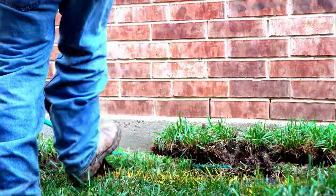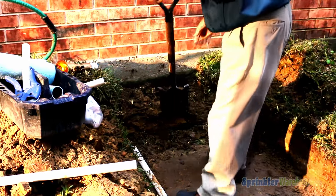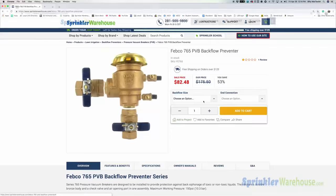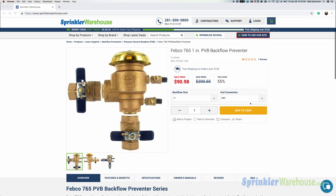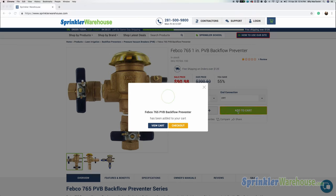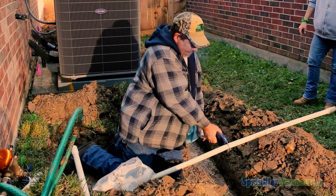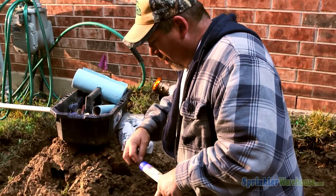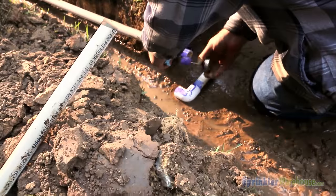The contractor has dug a large hole giving him plenty of room to work, allowing him to easily install the backflow preventer right up next to the concrete foundation of the home. The system is using the popular Febco 765-1 pressure vacuum breaker, available at Sprinkler Warehouse. The technician starts by cutting into the Schedule 40 PVC supply line running directly from the ball valve, then cuts a length of pipe that will allow him to place the PVB next to the home.